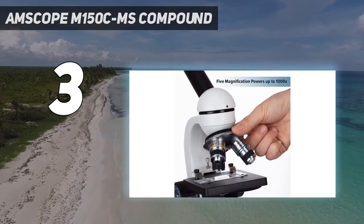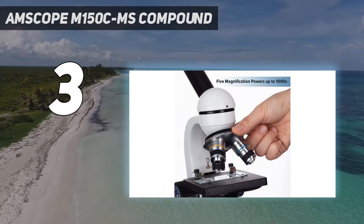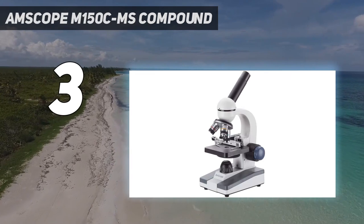You'll have three objective choices: 4X, 10X, and 40X. The package also comes with a wide-field 10X eyepiece, two stage clips, and a dust cover.